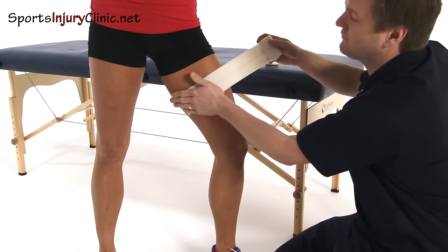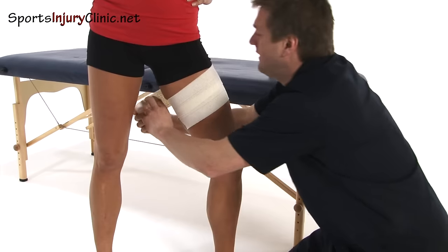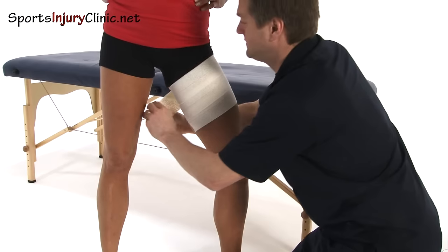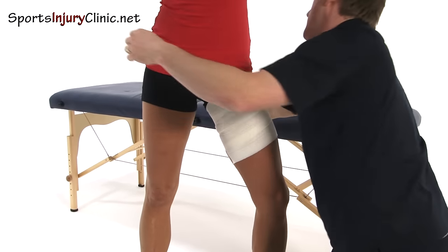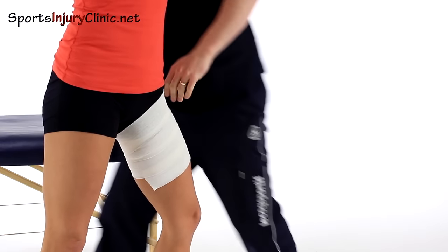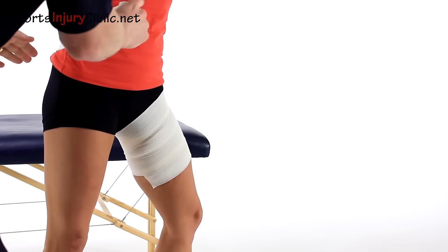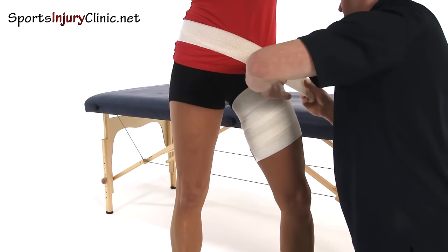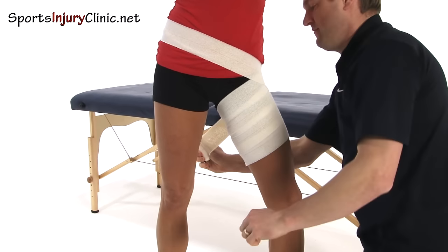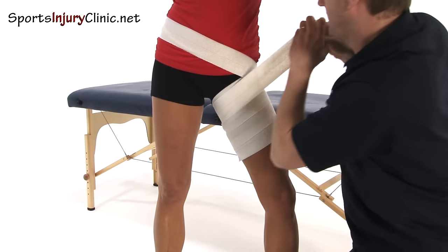We're going to start at the base part of the muscle, here. We're going to go around tight, like so, up into the groin area, and then pass around the back, coming down into that area crossing over, and then round again.